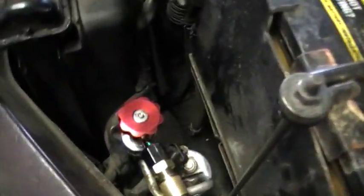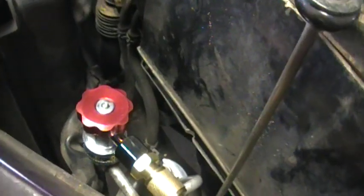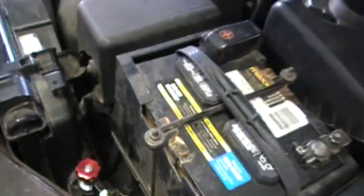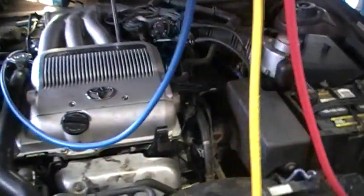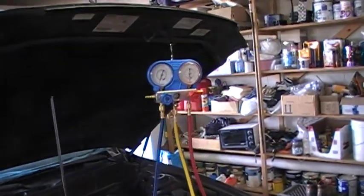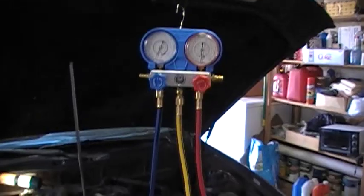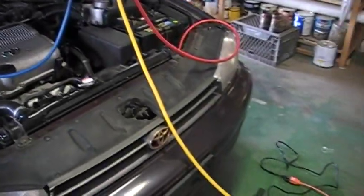What's really nice about these newer 134A systems is that the two connectors are different — they're not the same and you cannot hook these up backwards. Whereas on the R12 system, as memory serves, you can actually hook them up backwards accidentally.